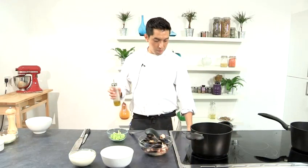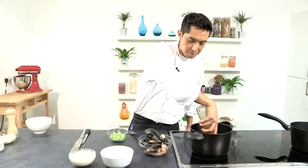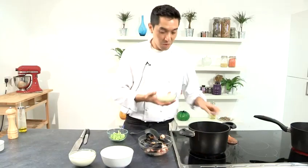Now I put my pan back on, add oil, and I'm going to wait until my pan gets nice and hot. Now that my pan is nice and hot, I'm going to start adding my onions.